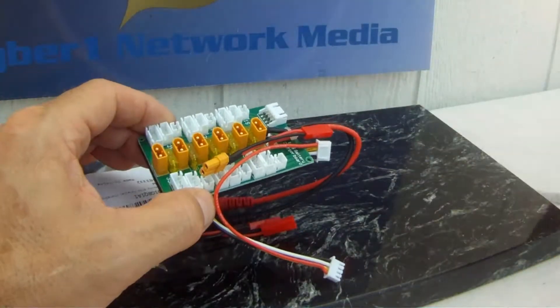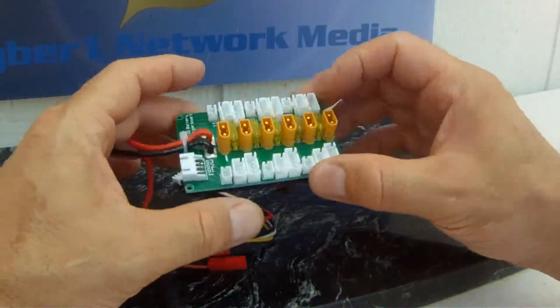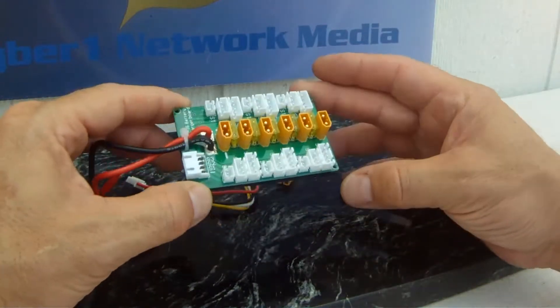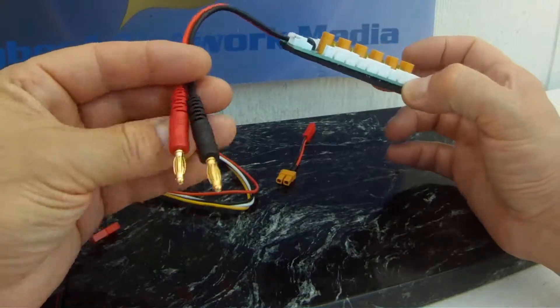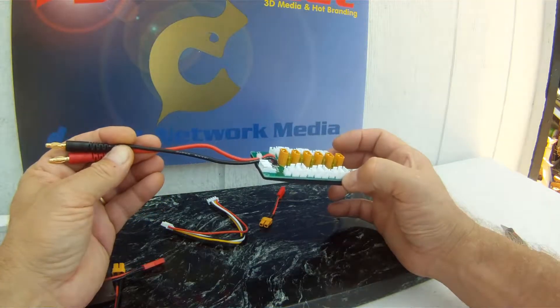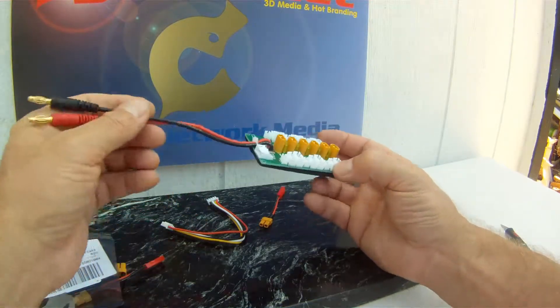I like it already because it's fully insulated on the back, which means you can put it on a surface and it's not going to short out. It would be nice to mount this in a little box — you've got screw holes to be able to do that. I think these are 10 AWG cables so that you can put it on.